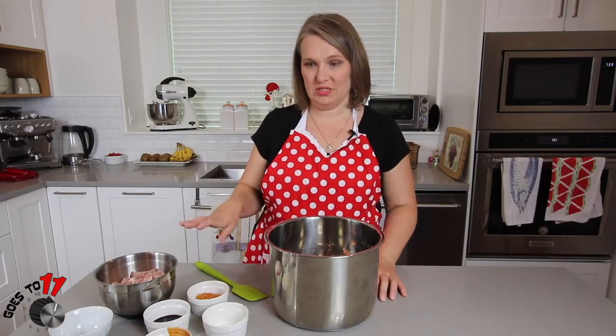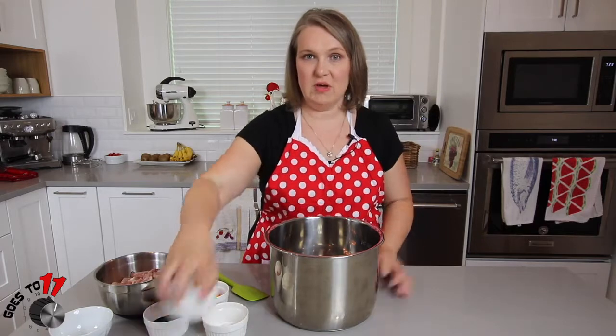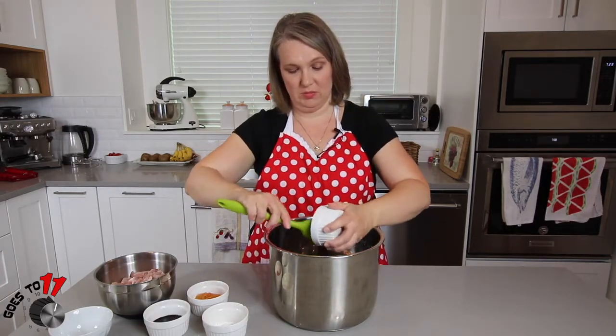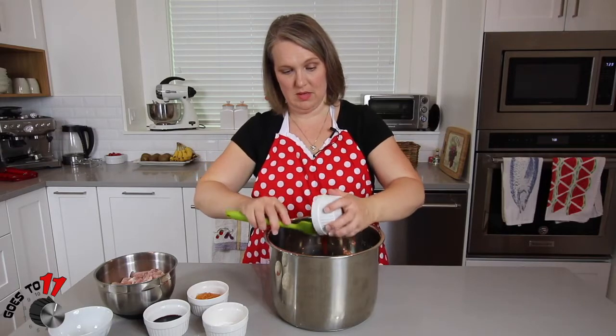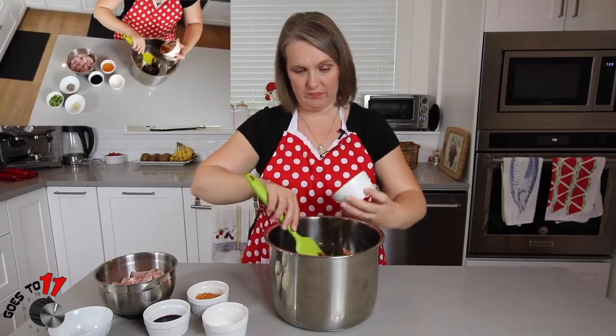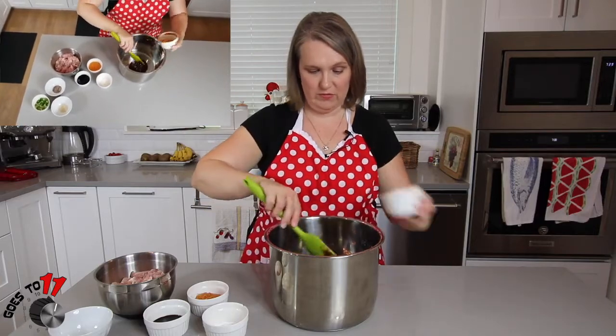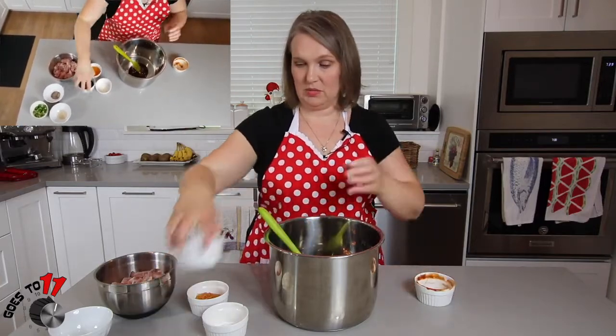Now for our orange chicken, we're going to start by putting in our barbecue sauce — the measurements are all in the recipe which will be linked below. Just any darker barbecue sauce will do, whatever your favorite is. Then we add soy sauce and mix those together well.